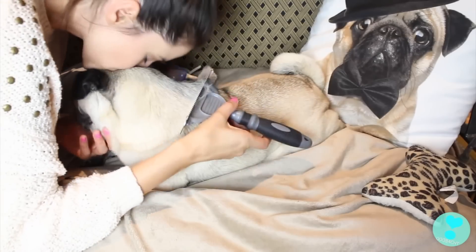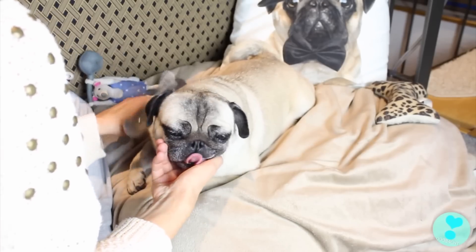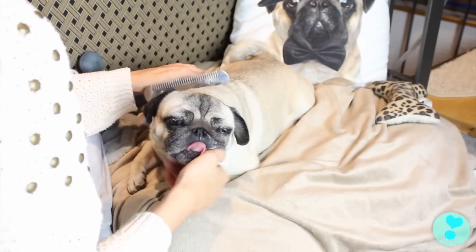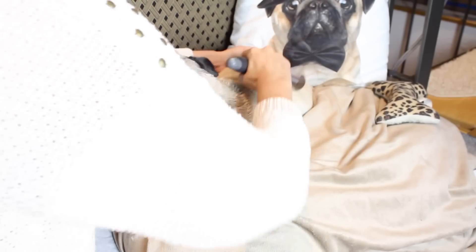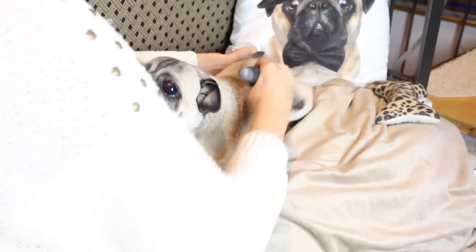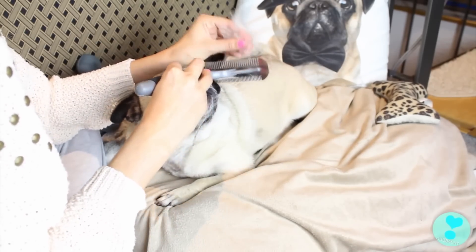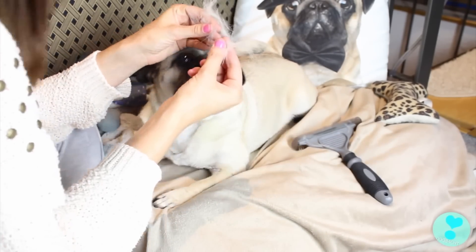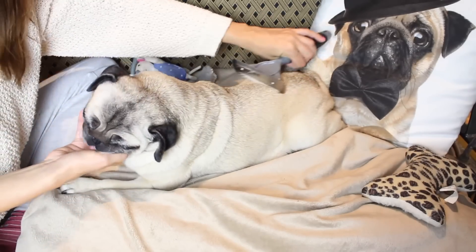Jeden Tag oder zumindest jeden zweiten Tag wird Mia Mops gebürstet, und das genießt sie richtig. Sie entspannt total dabei und mag das ganz gerne. Ich kämme auch oft gegen den Strich – ihr müsst aber aufpassen, das mag nicht jeder Hund und dem einen oder anderen tut es eher ungut. Mia mag es gerne und vor allem bekomme ich so schön das Unterfell heraus.